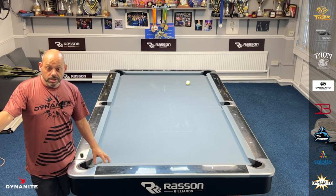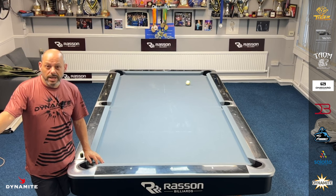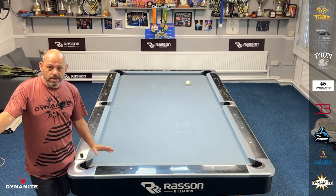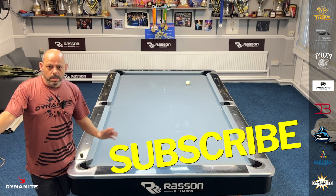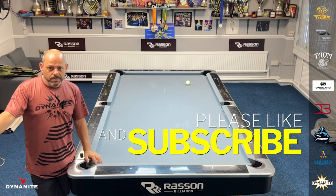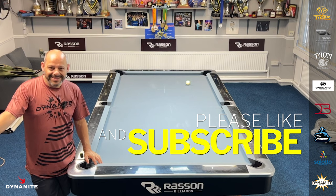I think doing this drill consistently will take your positional play and your pattern play to a different level, and it will definitely improve your game. So subscribe to my channel, keep supporting me, and we'll see you for the next one. In The Out.